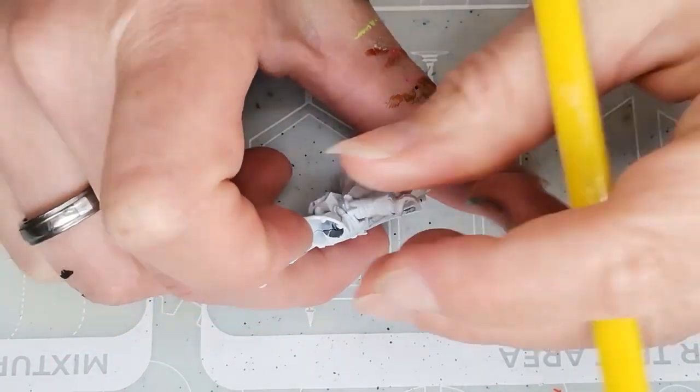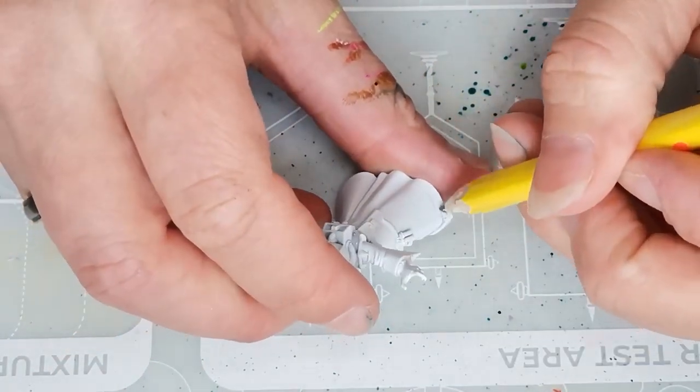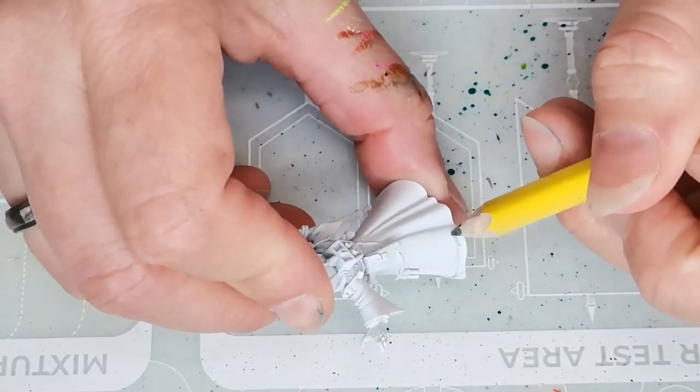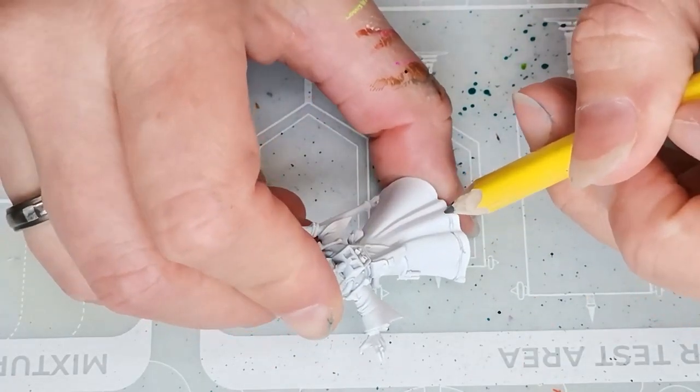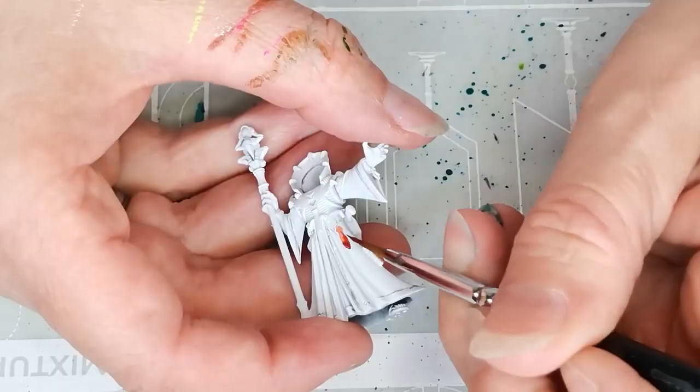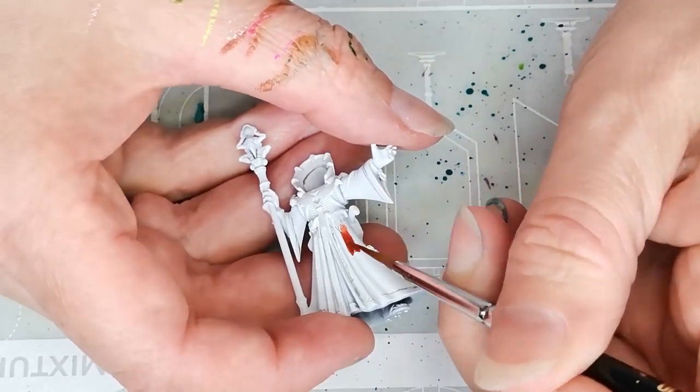I start out using a pencil and I just draw on a border all along the hem of the skirt, the dress, the cloak — whatever this thing is. It'll be a little bit easier for me when I start using actual paint and brush.